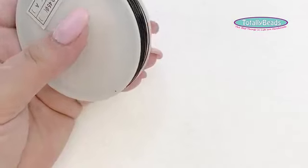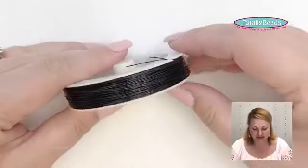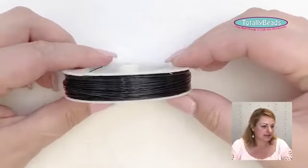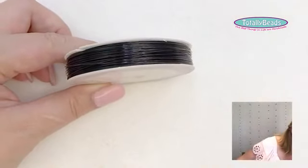The most common material I would use is Tiger Tail. Tiger Tail comes in different thicknesses, different colors, and different sizes of reels. Tiger Tail is a nylon-coated steel material which is really, really strong — you can't break it by hand, you have to cut it with scissors.